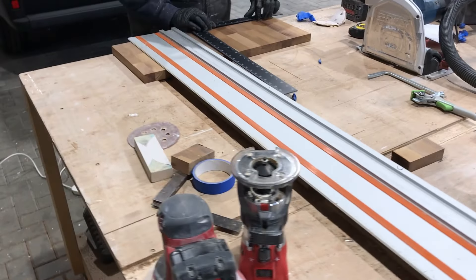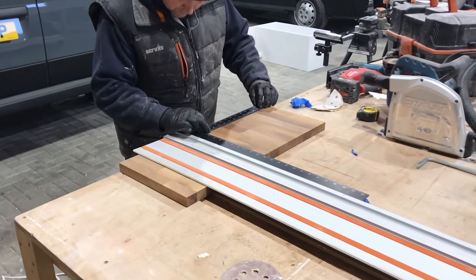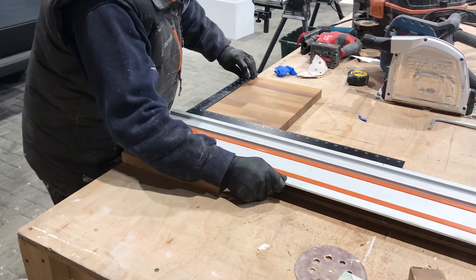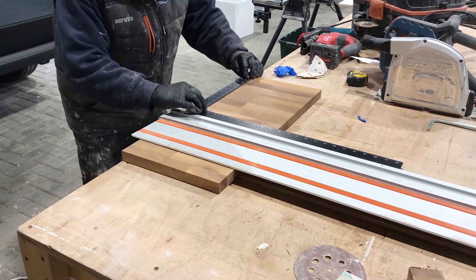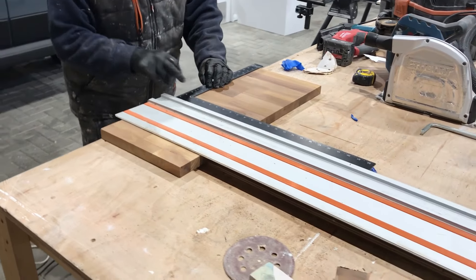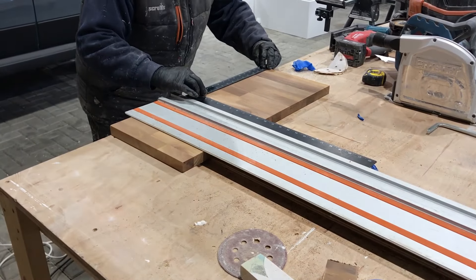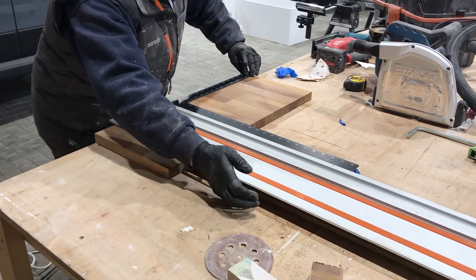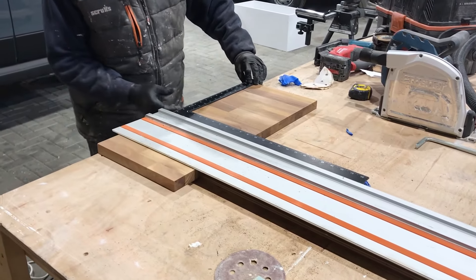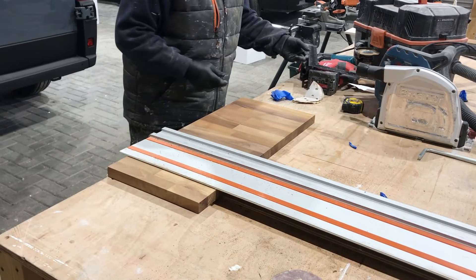Stuart's just cutting down the extension which is going to be on the end of the kitchen unit, using the straight edge as we covered in last week's video. He'll be using a plunge saw with a depth of 28mm just so it passes through the whole of that unit, making sure everything's square before cutting. Then it'll be cut to length and we can router the edges before oiling with Danish oil.